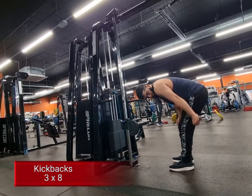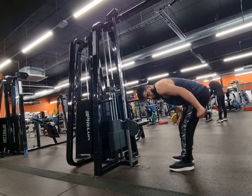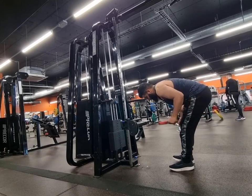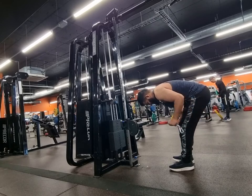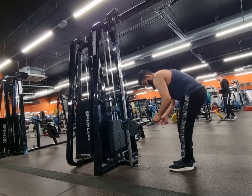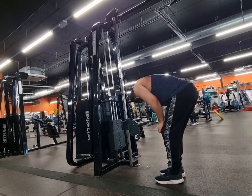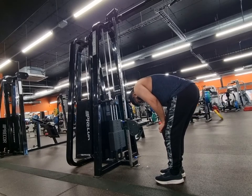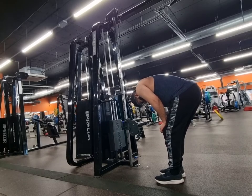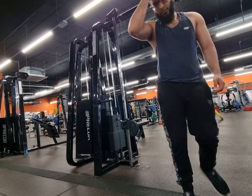This exercise is just next level. You can either do these with dumbbells or with cables. I feel like with cables you get more of a remaining tension, because with the dumbbell when you get to the top it kind of dies out the pump, but with cable it keeps it there. That's why I decided to use cables more with my exercises, but it's up to you guys.